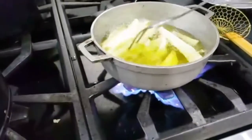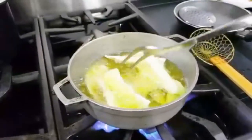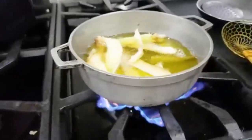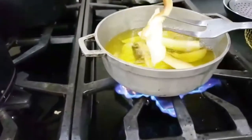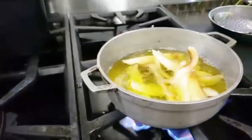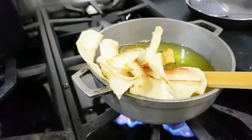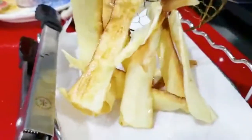Wait until you can tap them and they sound and feel that they are crispy. Put them on the edge of the pot with your straining spoon so that most of the oil leaves. Then place them over paper towels, add some salt and enjoy.